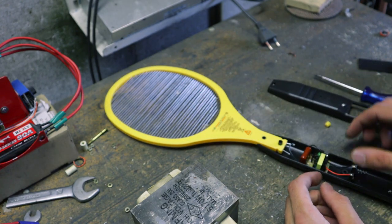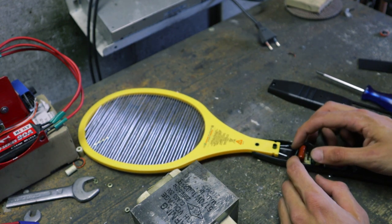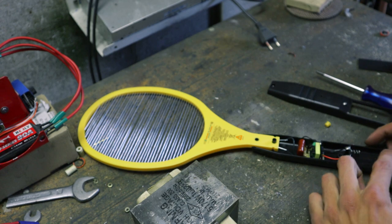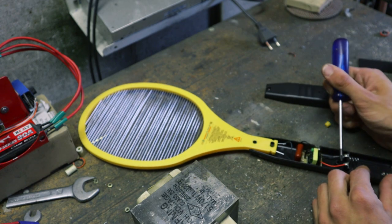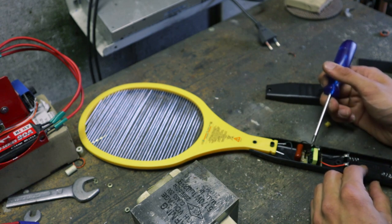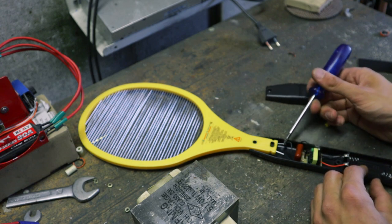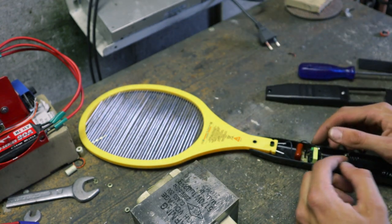You can see that it's actually a fairly simple setup. Basically you've got your power source here — a couple of AA batteries — then the power goes into this circuit board, which converts it to a super high voltage, and that is then fed into these two pins, which are connected to that grid over there.